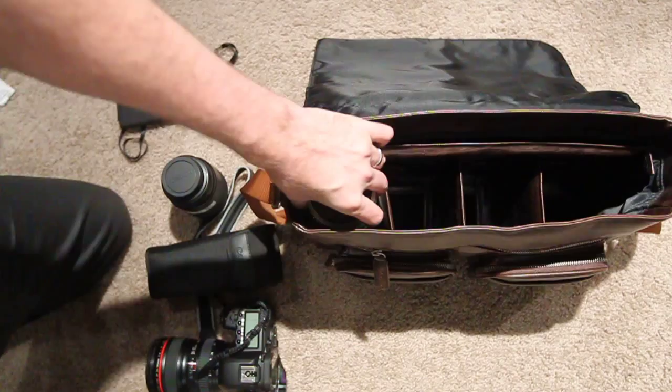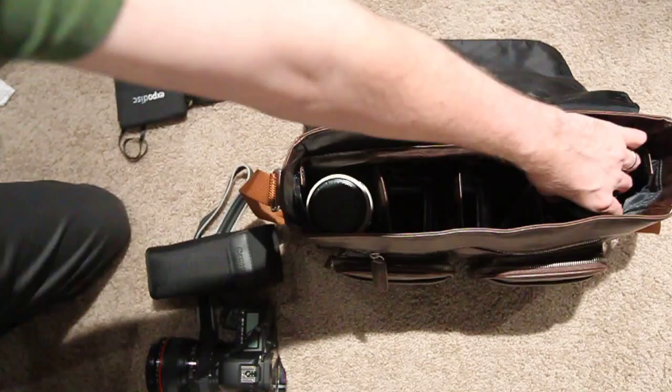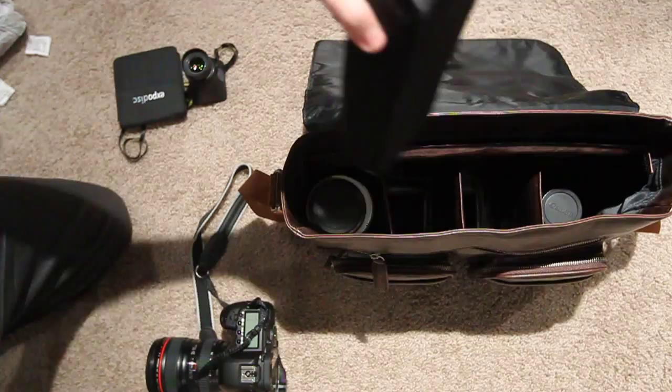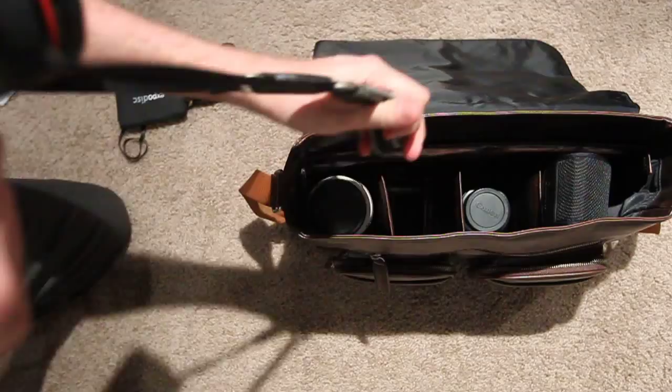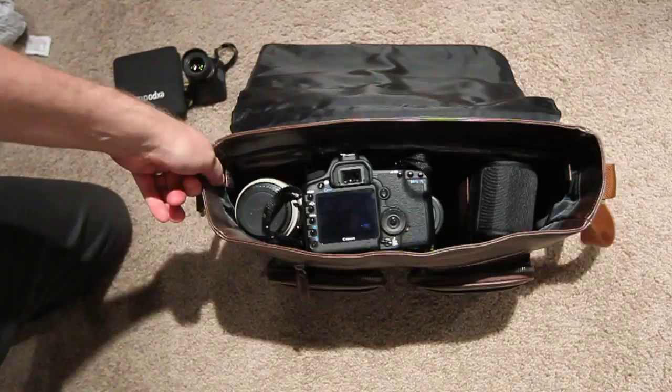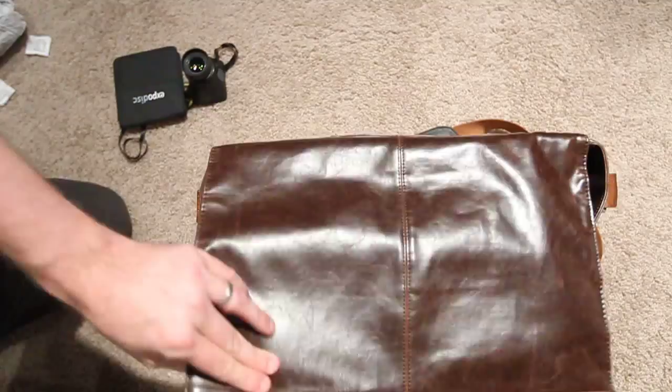We're going to put a 70-200 in here, a 100mm macro, a 580 EX2, and a 5D Mark II with a 24-105. You can see they all fit nice and easy. This bag doesn't have a top zipper — it just has a magnetic clasp.